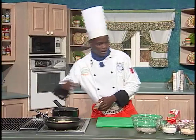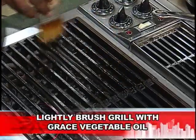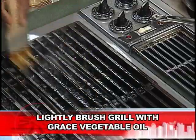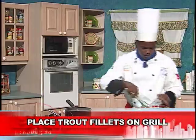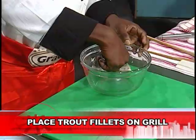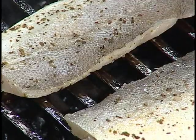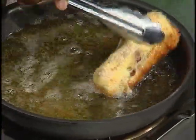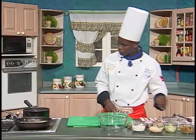We have our preheated grill already. We're going to just lightly brush our grill to prevent our trout from sticking. The grill is really nice and hot, so we get our fish and put it down. Then, checking on our croquet — really, really nice color coming out. It's really nice.